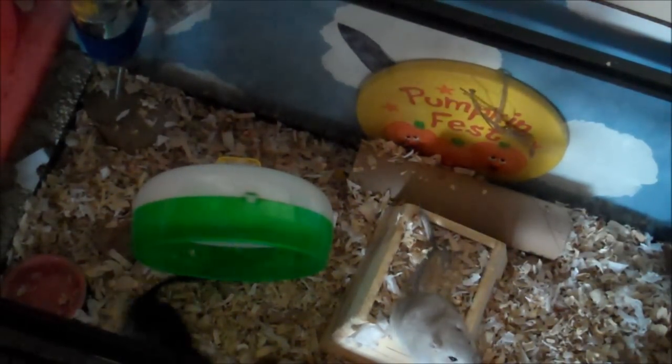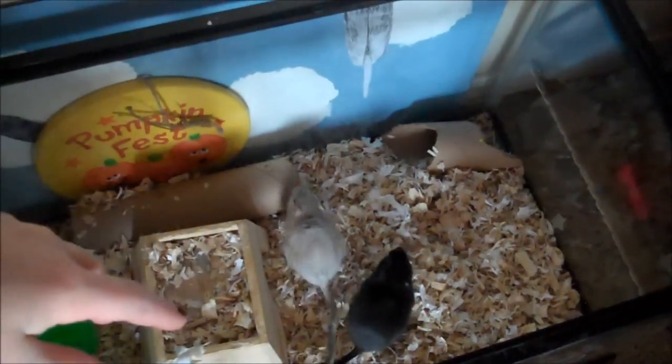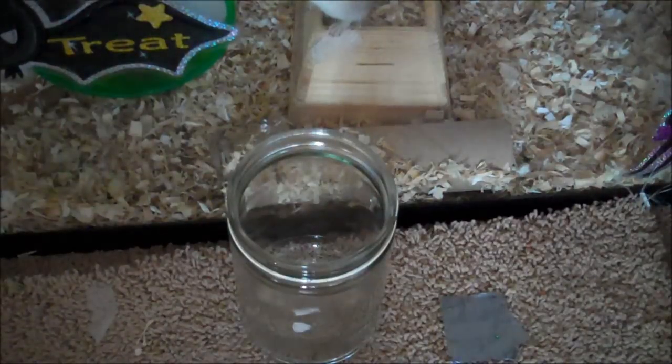This is the part where you're going to need to get really involved. Every day check all four corners of your cage for damp bedding or waste, and the corner that has the most of that, that's where you need to put your jar. For my gerbils, this is the corner that they go to the bathroom in the most, so this is where I normally keep their jar.